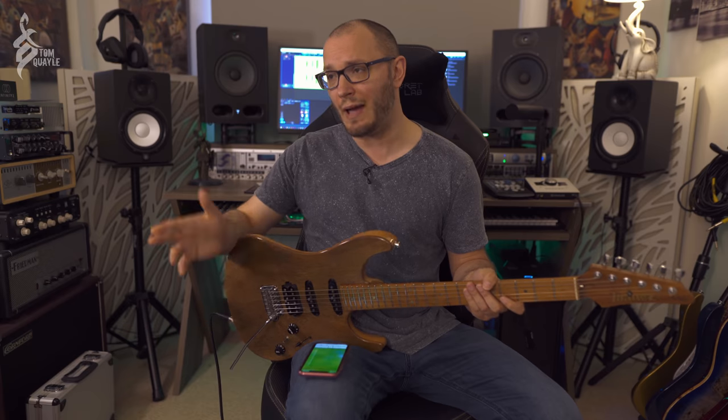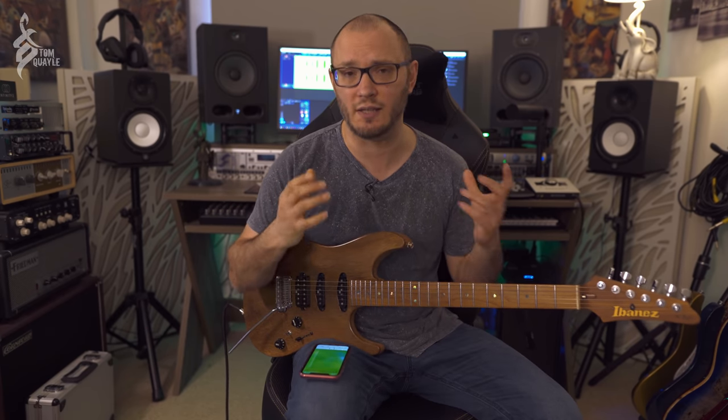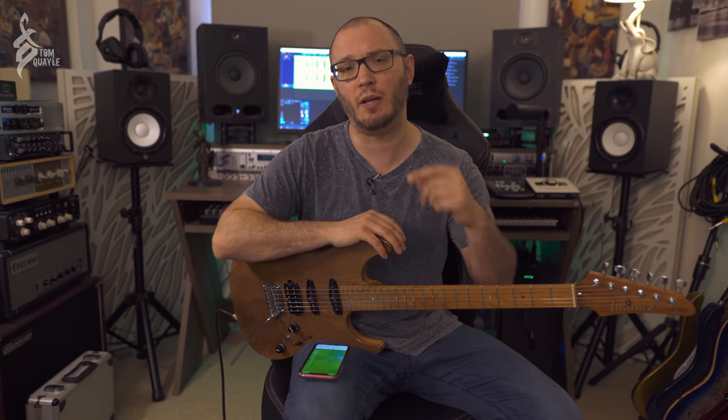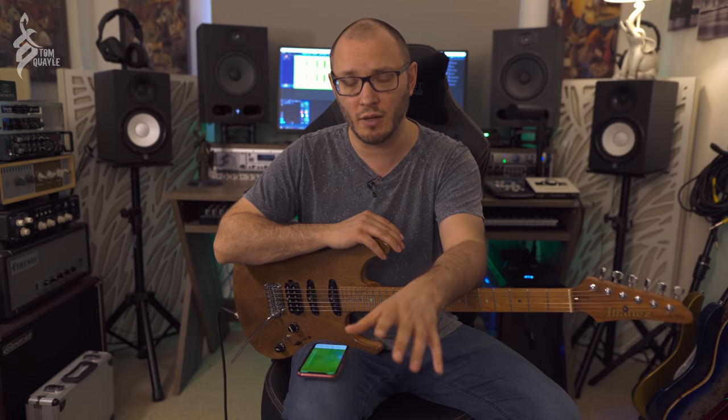That preset is available on my website right now. Click the link below to download it. It is only Axe FX3 compatible at this point, but you don't need any extra cabs — it's all stock. Let me know what you think, let me know how it works with your guitars in the comments below, and if you've got any requests for these kinds of videos or anything else you'd like to see on the channel, let me know in the comments.